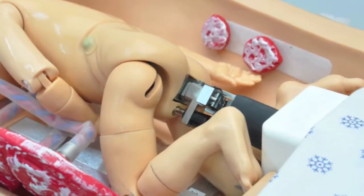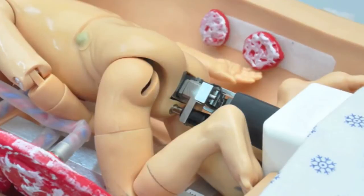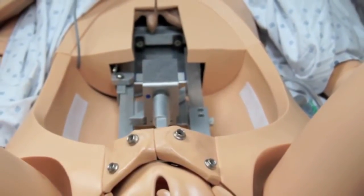The delivery mechanism provides deliveries as short as 1 minute and up to 30 minutes. It has fetal cardinal movements, internal rotation, translation, and external rotation.